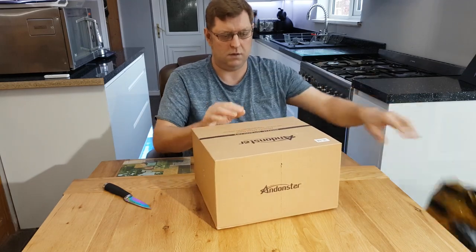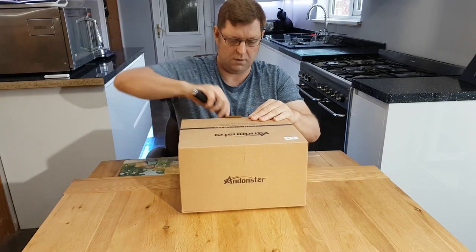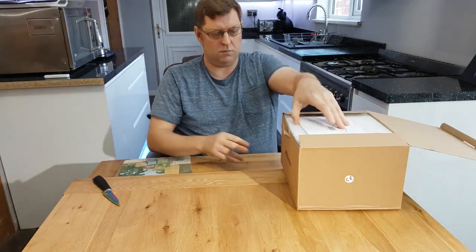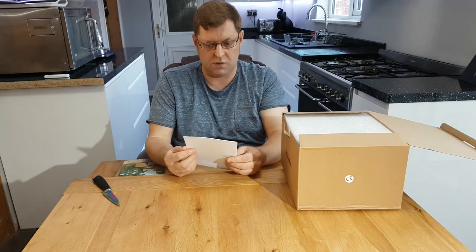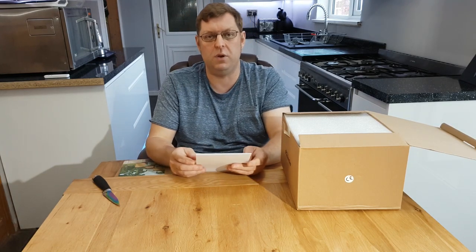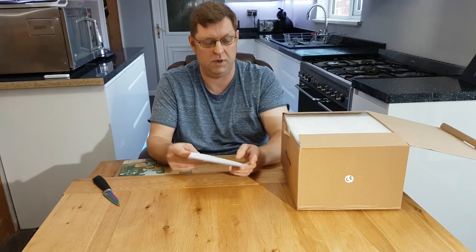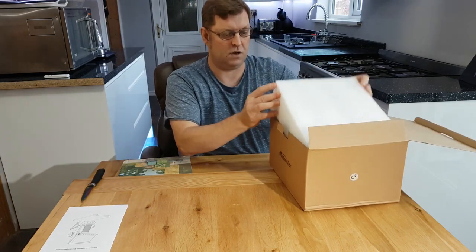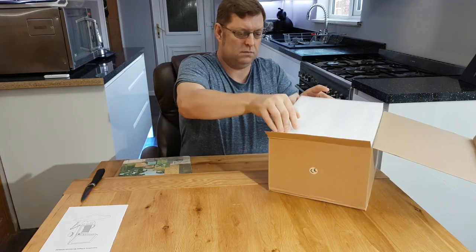Right, so there you go — nice box, just open that up. What comes in the box is you've got the manual. This one's for the ADSM302, which is the 2018 flagship model made by Andonstar. It's well packaged with some nice quality foam around it.